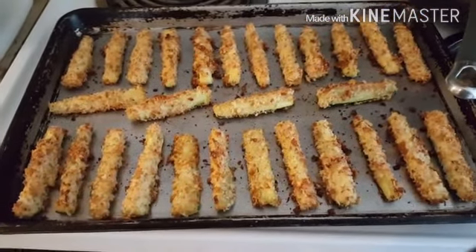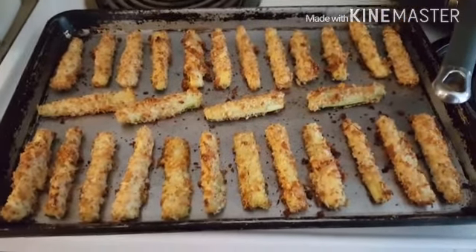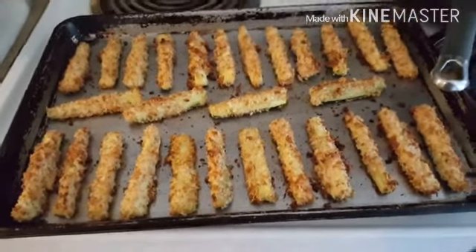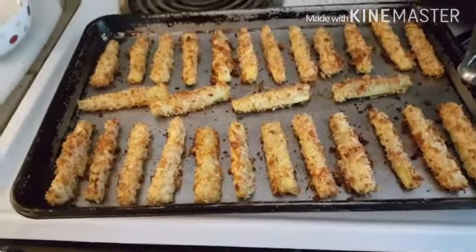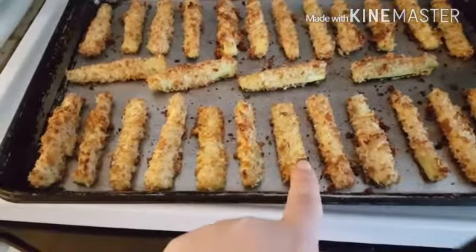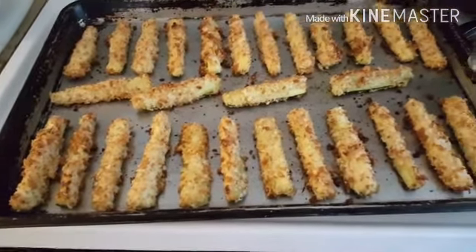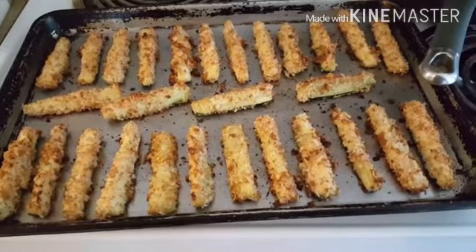Here's the finished product — oh my goodness, they smell so good! Nice and crispy. There are 28 here, 28 divided by 4 is 7 pieces per serving, and all of these for three points. That's pretty good!